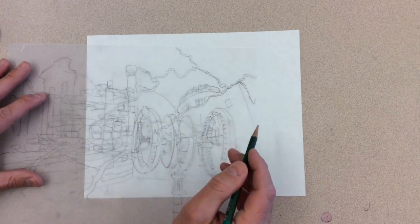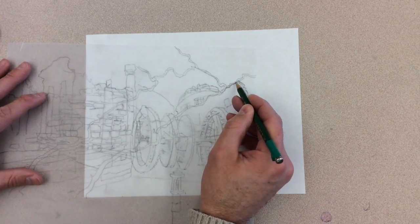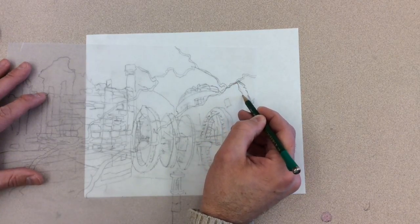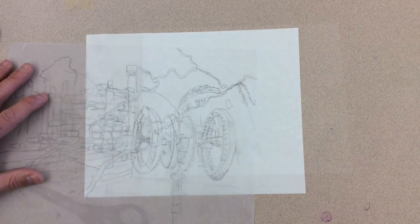You may need to erase more things, and you can always add in your own drawings, textures, and patterns. When you're finished working on the vellum, we can start to create a sub-layer under the vellum to add color.